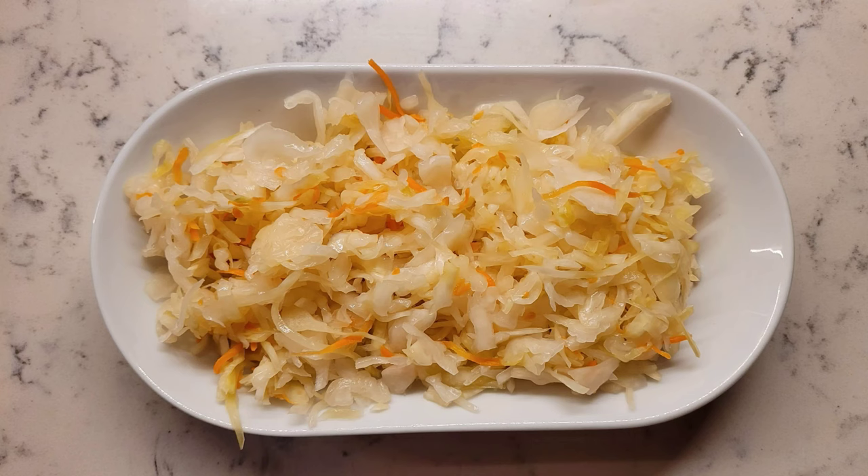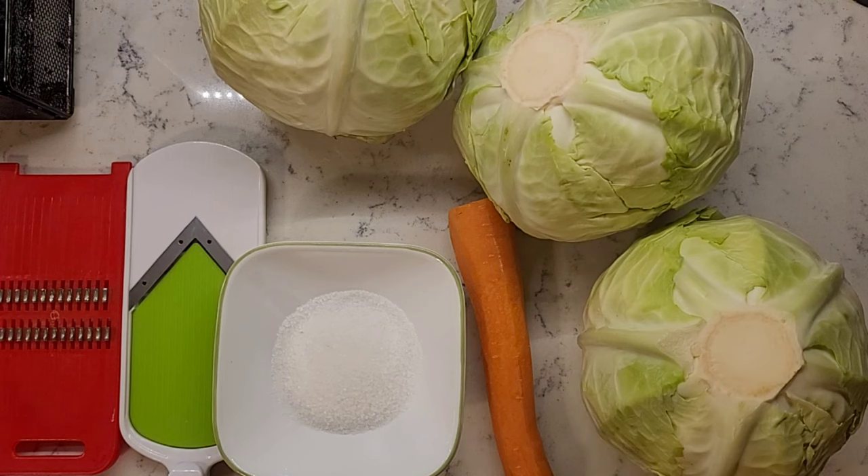How to make sauerkraut at home. When you make sauerkraut at home, it turns out better when you make it from two or more cabbages.